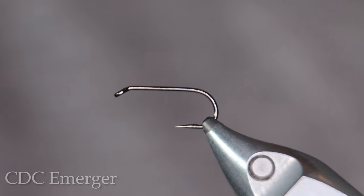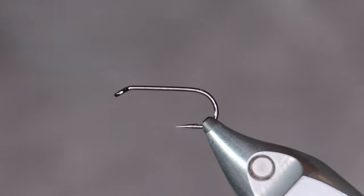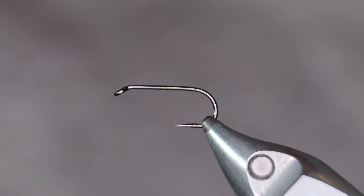Today I'm going to tie a really simple version of a CDC emerger. The good thing about CDC emergers is that they don't really have to be complicated — a black thread, some CDC feathers, and some dubbing for the thorax and you're good to go. It's gonna catch you fish, especially here in Iceland where the fish are super reliant on black midges, as we don't really have mayflies hatching in Iceland. So midges are a big part of the food source for the fish here.